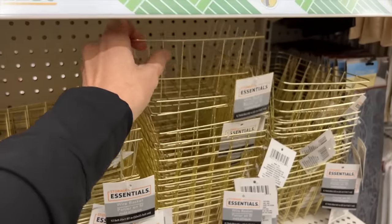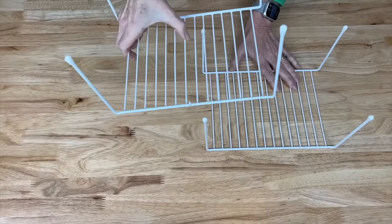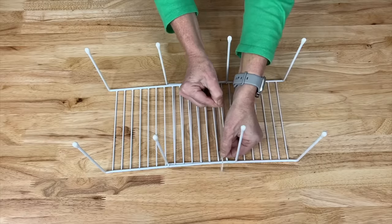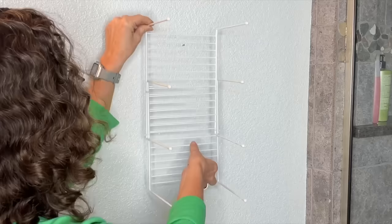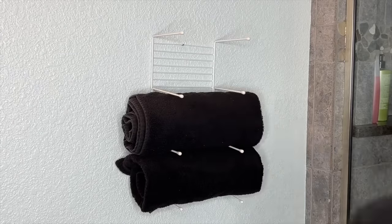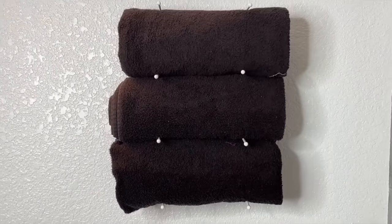Head over to the Dollar Store and grab some baskets. Grab two dish stacking racks and place them overlapping each other. Add some white zip ties onto the dish racks, pull them tight, and cut off the excess. Hang this vertically on a wall, then roll up some towels and place them in between all the legs of the dish racks. You now have a way to hang and place your towels in a bathroom.